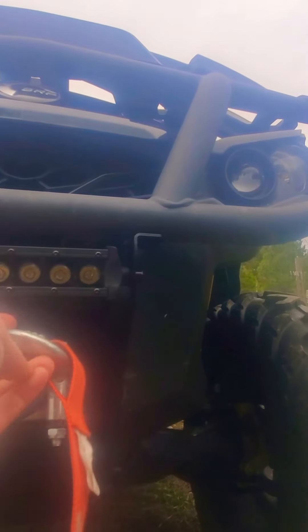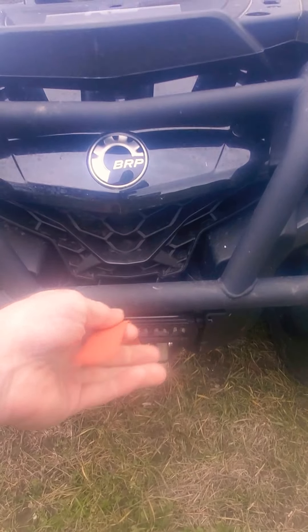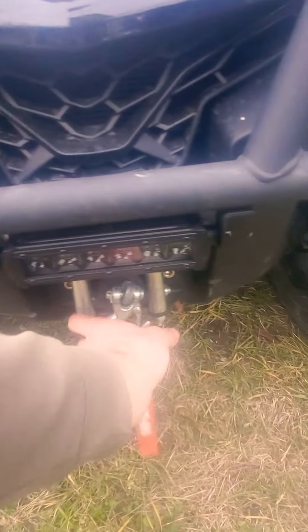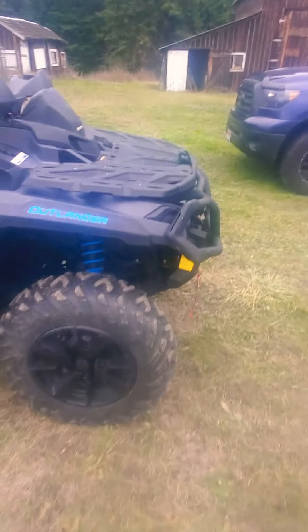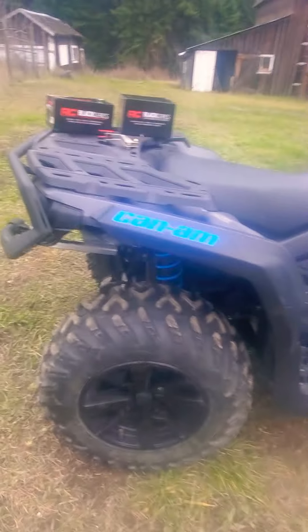As far as being in the way of your winch — I had thought of that. Your winch would have to be at such a steep angle that I don't think it would really matter. You're probably never going to go quite that steep, so that worked out really well.